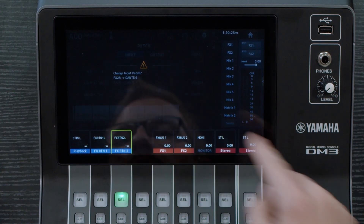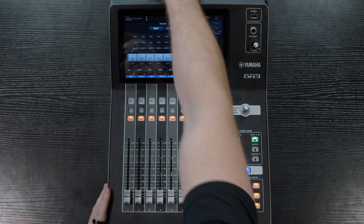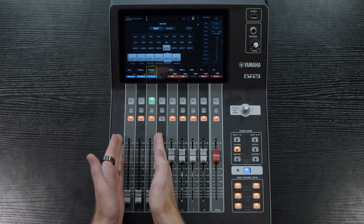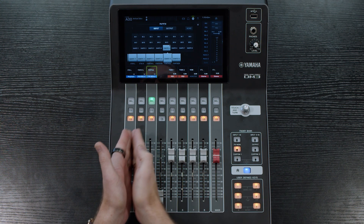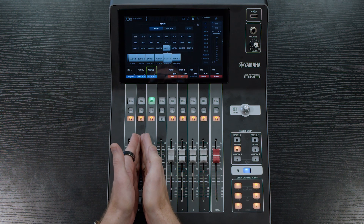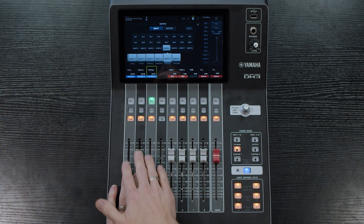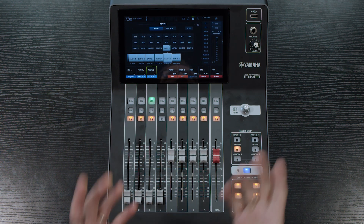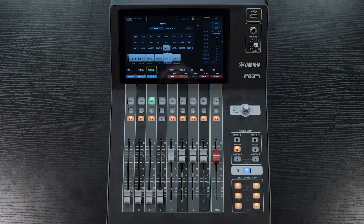What we've done is set it so that all 16 channels 1 through 16 are on the XLRs on the back of the board, and in our effects and monitor section we have stereo playback as Dante 1 and 2, effects return 1 as Dante 3 and 4, and effects return 2 as Dante 5 and 6. So we can actually have 3 stereo channels of Dante from our TO into our board — just one extra little tip for getting the most out of all these settings on the DM3.